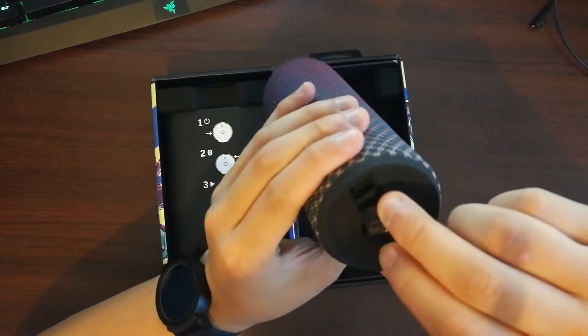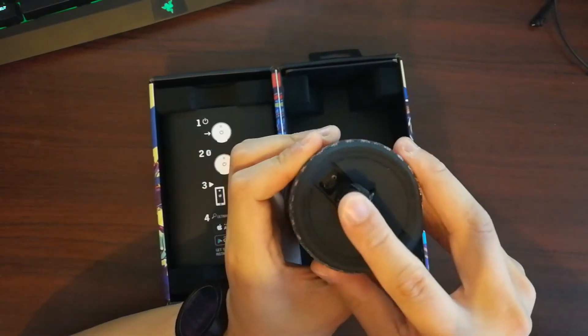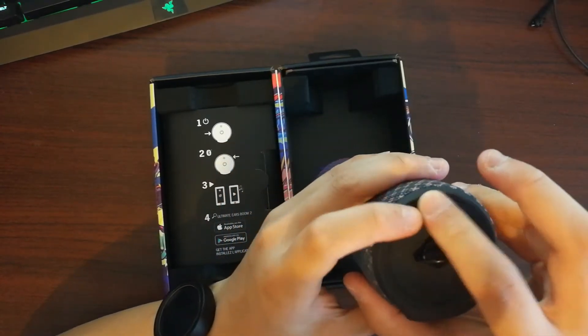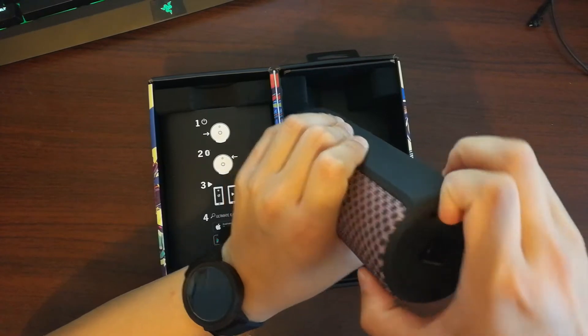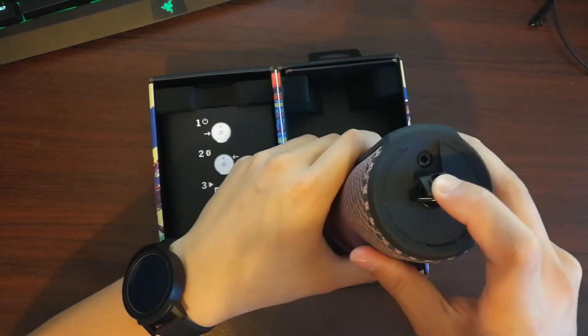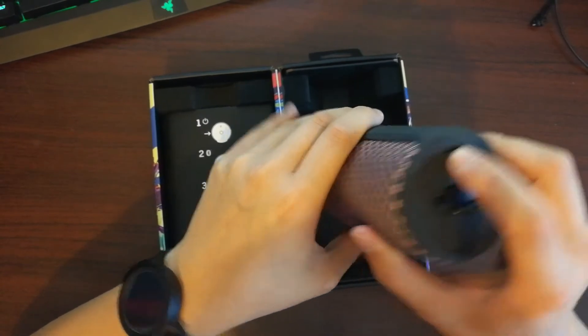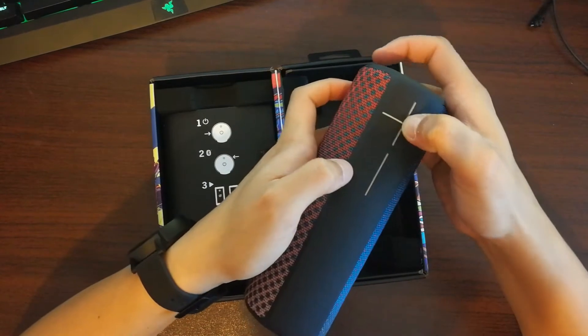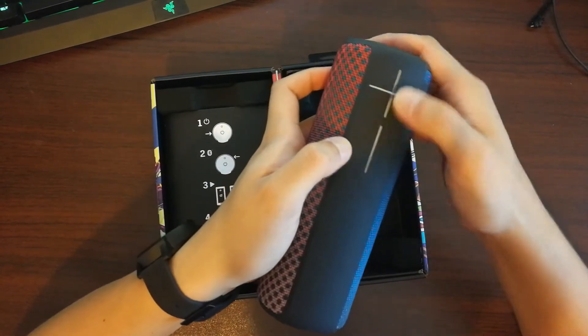On the side you get your micro USB port where you can charge your speaker. Lift the other flap and you get your AUX cable port. You can plug in your TV or connect to a lot of devices, or connect to your phone manually with an AUX cable.